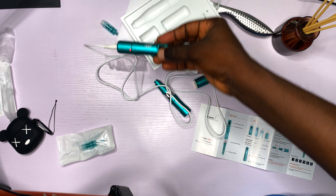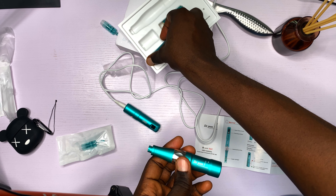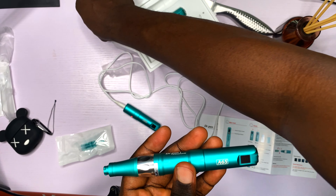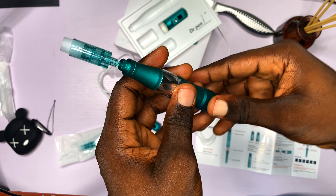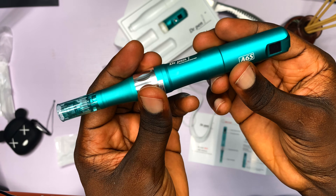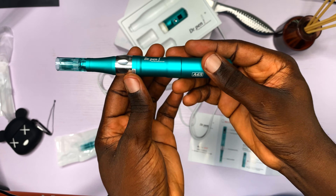I spent a lot of time figuring out how to set up the Dr. Pen A6S, but I got it. This is just the unboxing video — my next video will show my first attempt at actually using it. Thank you for watching. If you want to regrow your hairline in 2021, get a full beard, and get your hair back, subscribe to this channel. I'll see you in the next video.